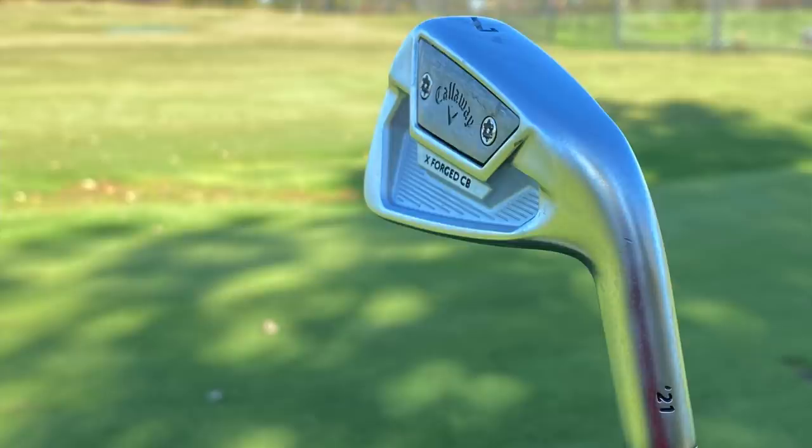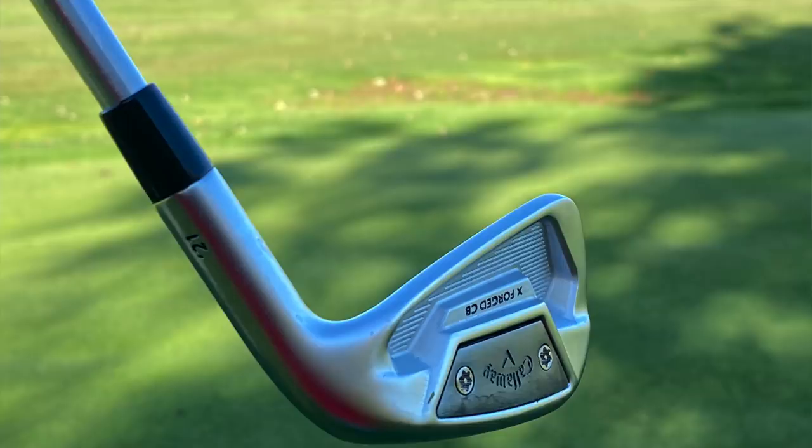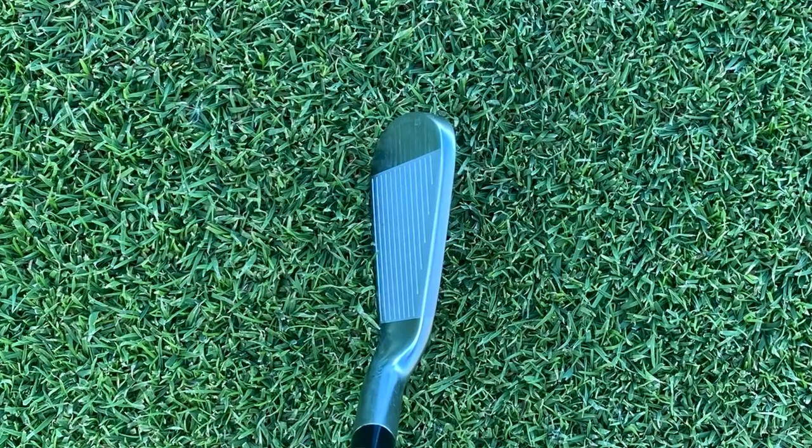It's got a little bit of forgiveness there — just a good solid cavity back iron. Let's hit some shots here and see what it's got.